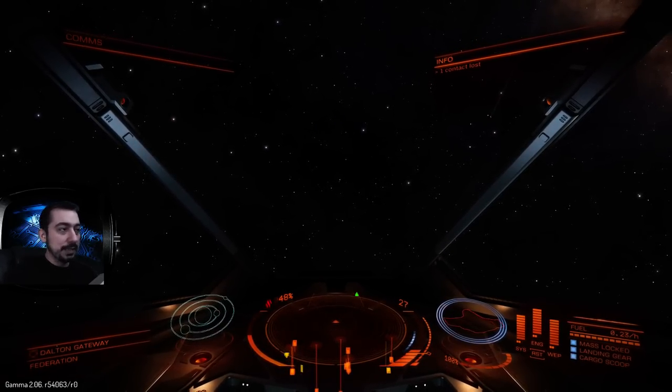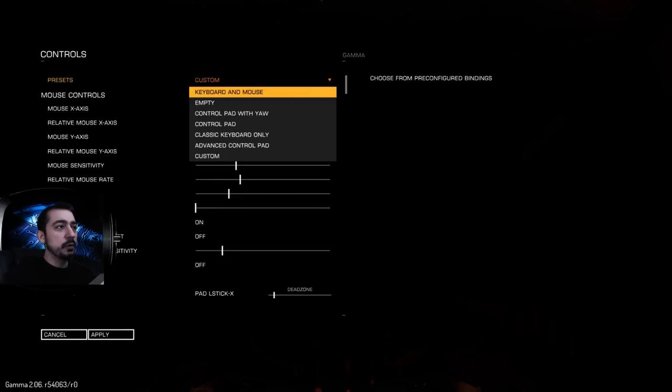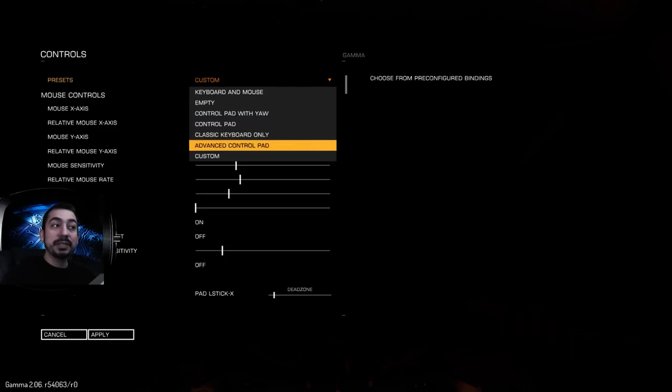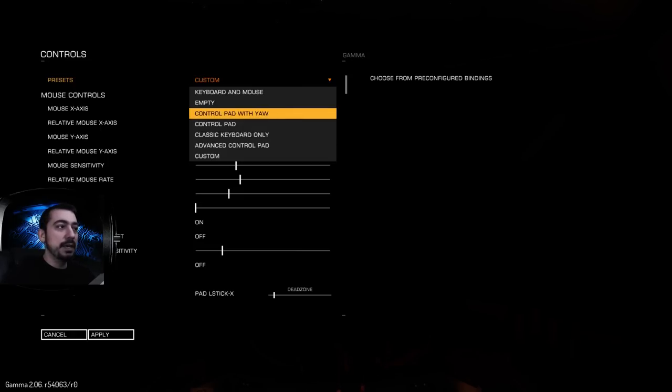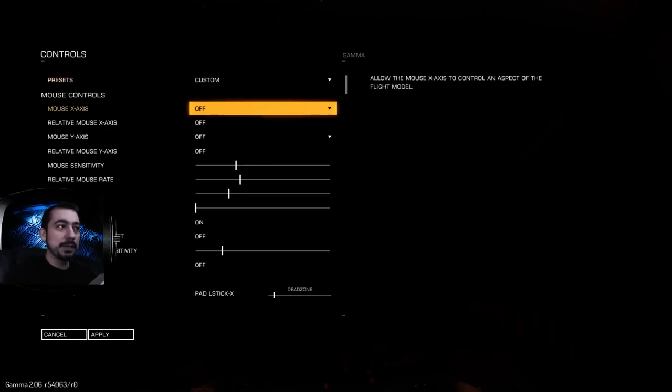The default setting — if we go in here and check out controls — the default setting for controller pad with yaw, or just controller pad, I haven't looked at advanced controller pad yet. I've tried both of these and neither of them felt intuitive to me. So I've created my own custom setup. This is what works for me and in my brain it makes sense, though it may not work for you, but it at least gives you some idea of the options.